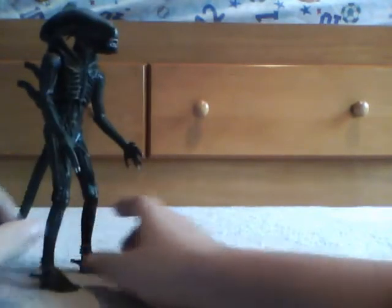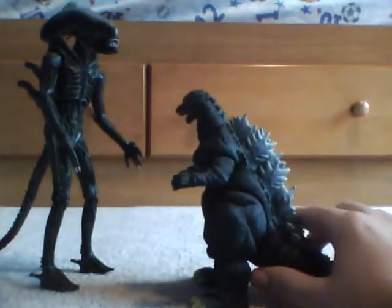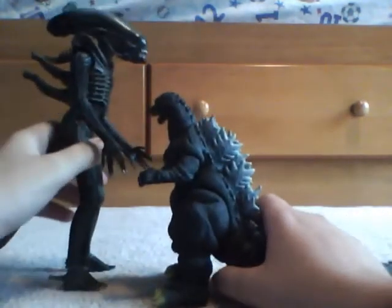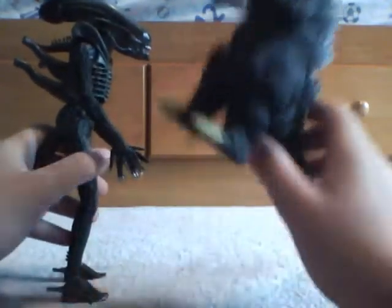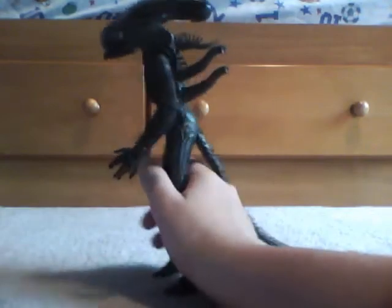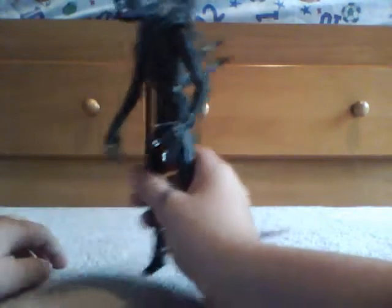And compared to a Godzilla — let me grab one really quickly. This is what he looks like against a Godzilla, just to tell you how big he is. Now this isn't accurate, I'm just showing you his size. For the paint job, it is correct — he is a really dark black because he blends in with the background, like shadows, that's where they normally hide.